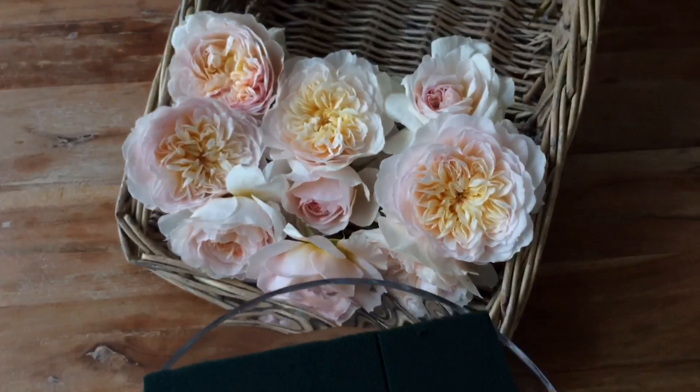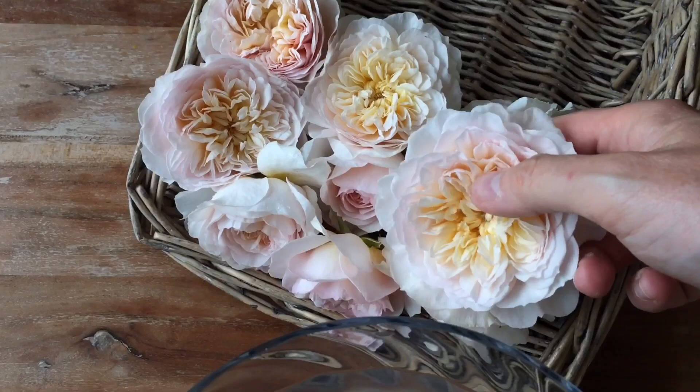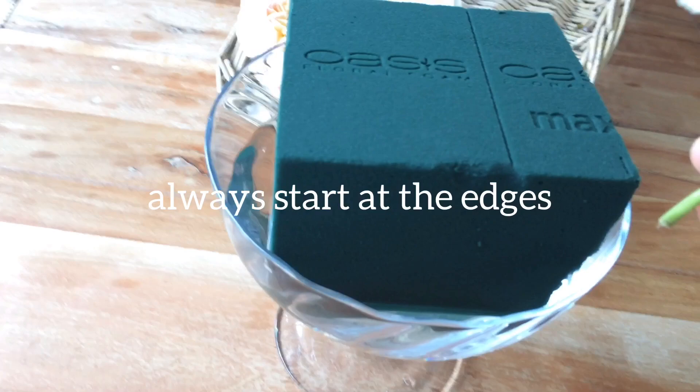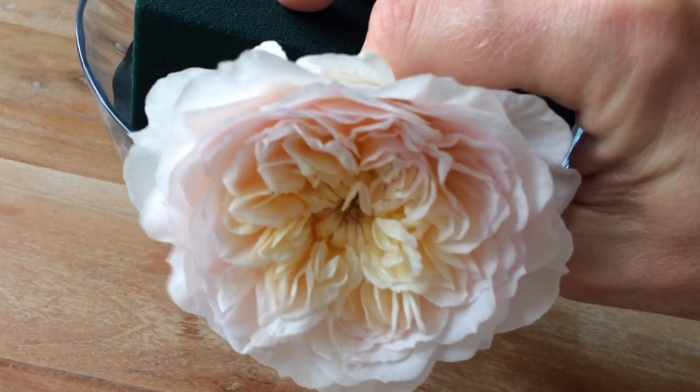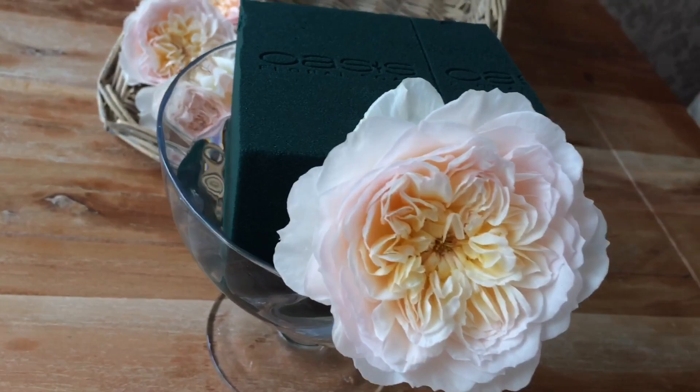I've just picked several blooms of Emily Bronte, which is a David Austin rose. I'm going to start around the side — I need to hide the green foam, so I'll just put one there. That's the first one, then just work your way around by covering the green foam. It's really that simple.